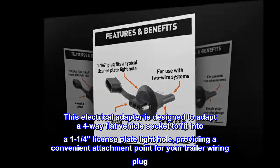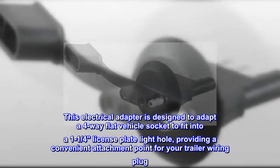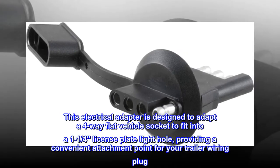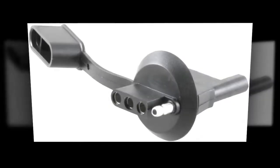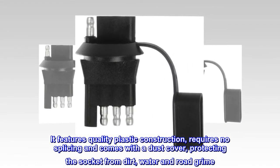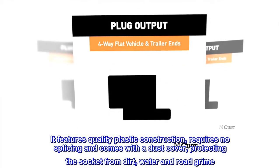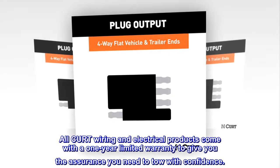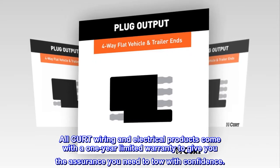This electrical adapter is designed to adapt a 4-way flat vehicle socket to fit into a 1 and 1 quarter inch license plate light hole, providing a convenient attachment point for your trailer wiring plug. It features quality plastic construction, requires no splicing, and comes with a dust cover protecting the socket from dirt, water, and road grime. All CURT wiring and electrical products come with a 1-year limited warranty to give you the assurance you need to tow with confidence.